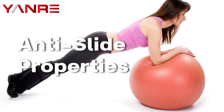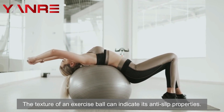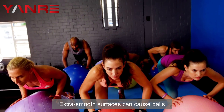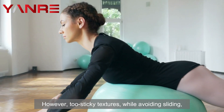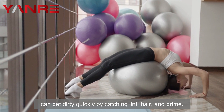The anti-slide properties. The texture of an exercise ball can indicate its anti-slip properties. What you need is something that moves around smoothly, but still offers enough grip to stay in place while you exercise. Extra smooth surfaces can cause balls to slide around dangerously during use. However, too sticky a texture, while avoiding sliding, can get dirty quickly by catching lint, hair, and grime.